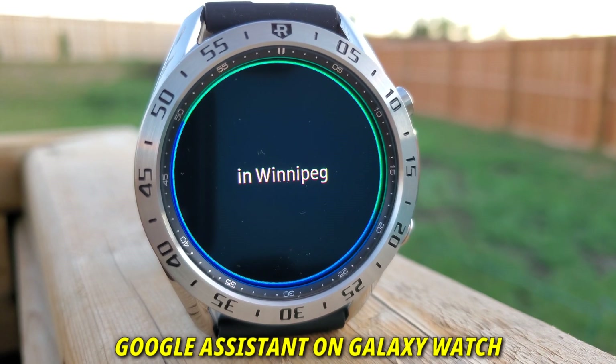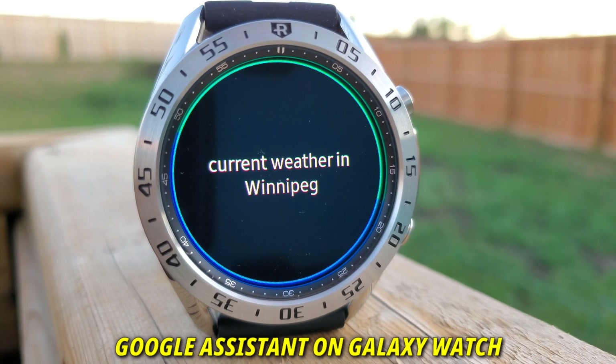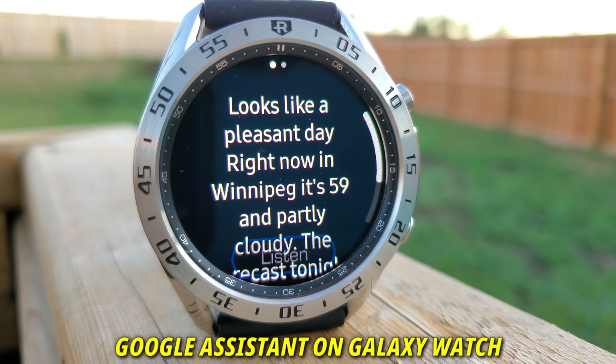Hello everyone, welcome to my channel. Today I'll show you a step-by-step procedure of what you need to do to get the Google Assistant on any Samsung Galaxy Tizen OS smartwatch. For this video I'll be using my Galaxy Watch 3, so let's get started.